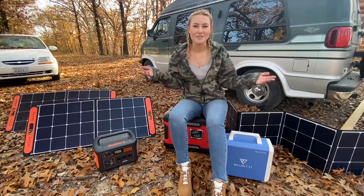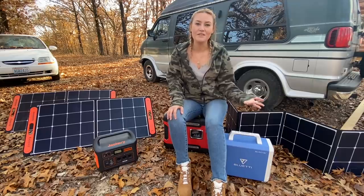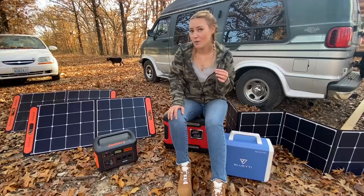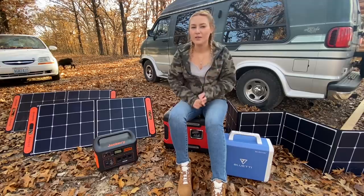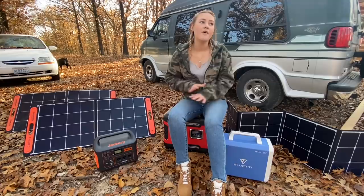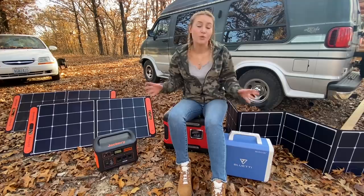What's up you guys? Welcome back to the channel. Like I said in my last video, and as you can tell by the title, I'm going to be talking about how I get power while living in my van. I don't have any solar panels mounted on the roof, I don't have any batteries. This is what I rely on solely to power anything and everything electrical.